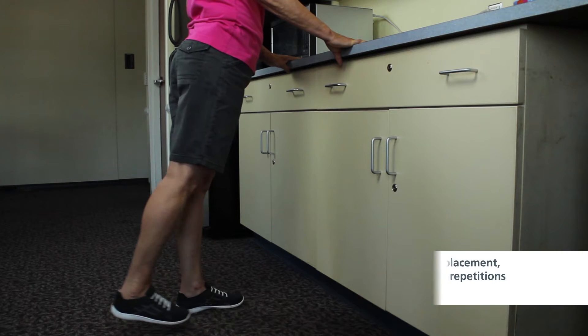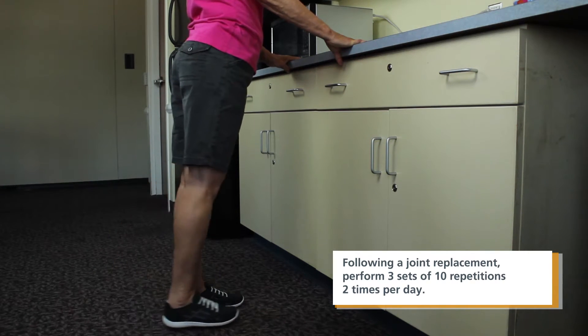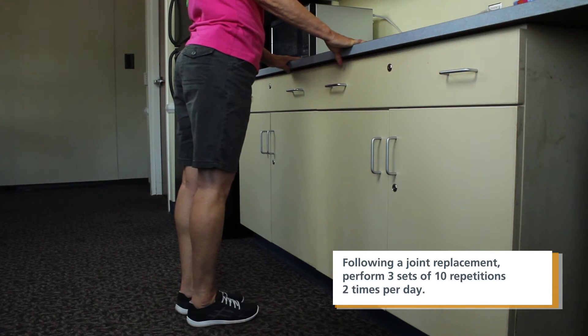Following your joint replacement, perform three sets of 10 repetitions two times per day. When you're able to stand on your surgical leg without pain, this exercise may be performed bilaterally.